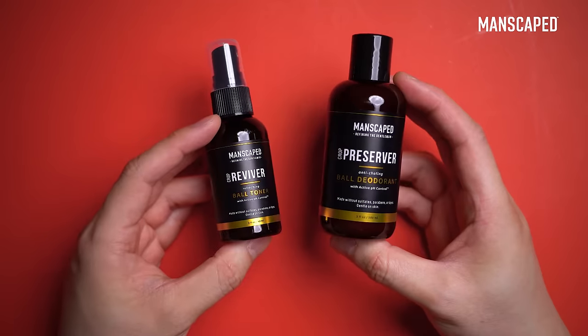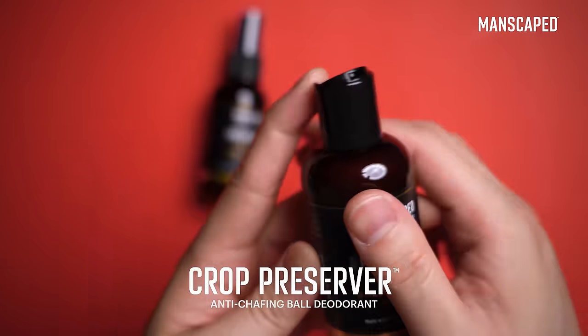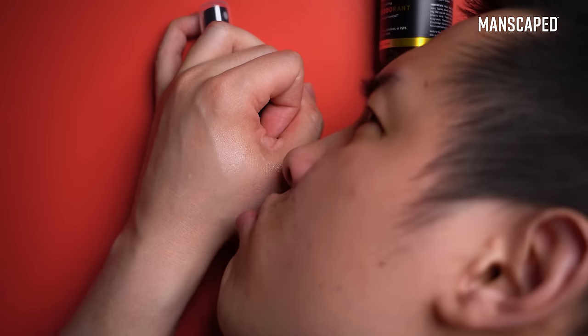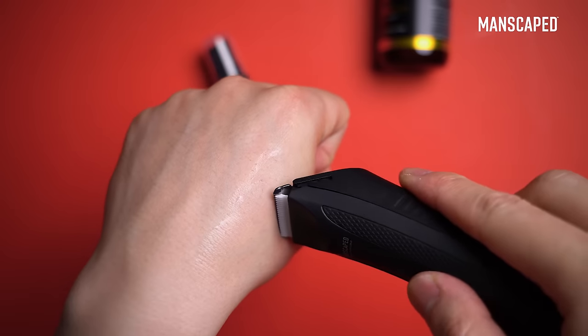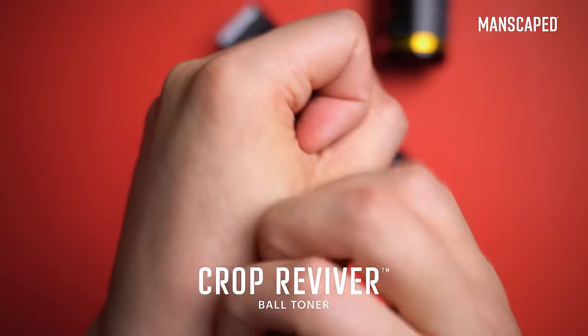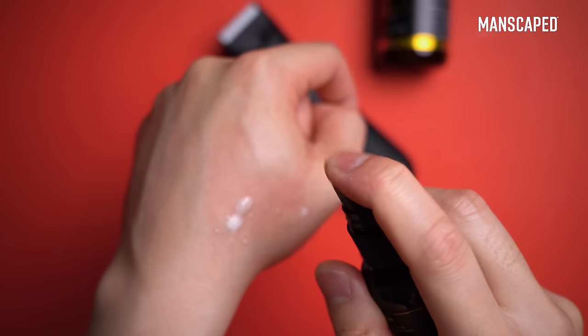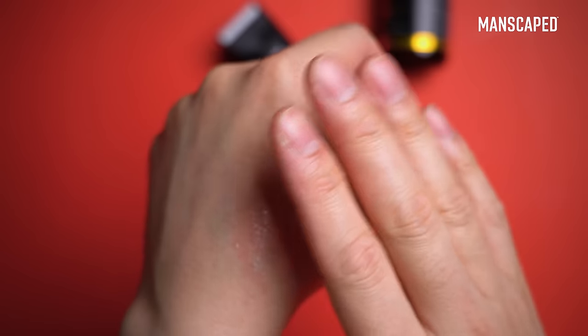As an all-in-one kit, you've also got goodies for after you shave, like a deodorant for your balls. Just because you can't smell it doesn't mean it's not there — and this one does smell like a new car, or whatever else is manly. Then for the times after shaving when it can get a little uncomfortable, there's the Crop Reviver Ball Toner, which I can only describe as like a breath mint but for down under. Honestly, just keep this in your bag and you'll thank me later.